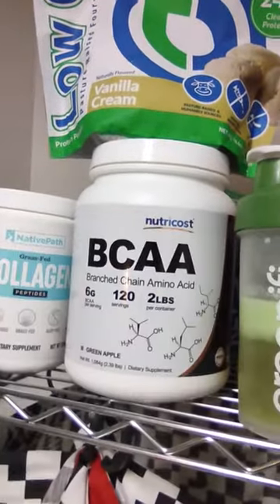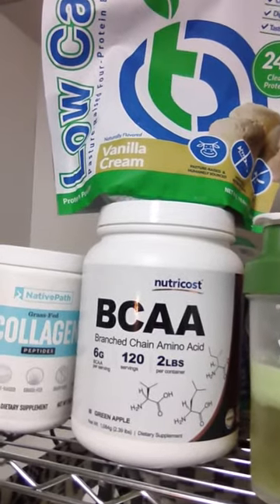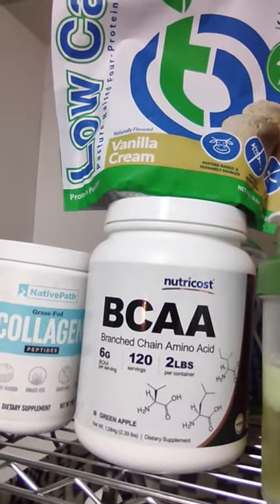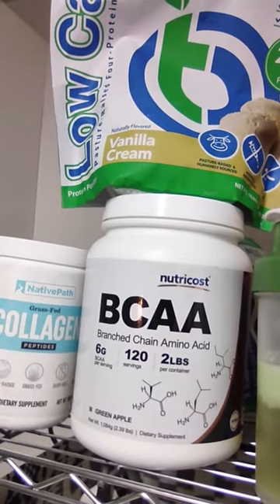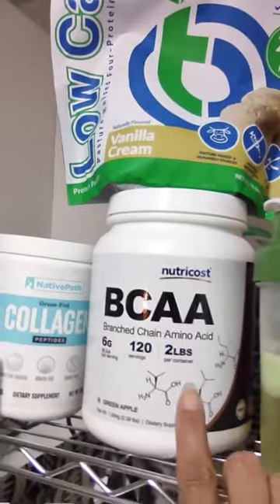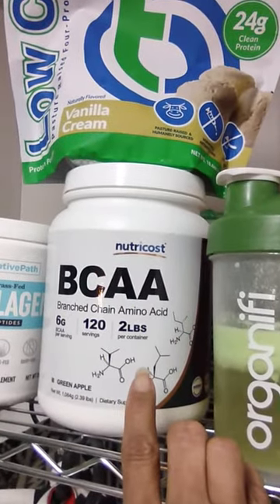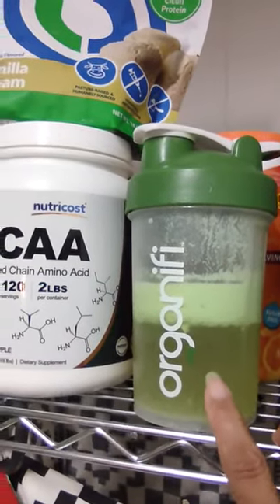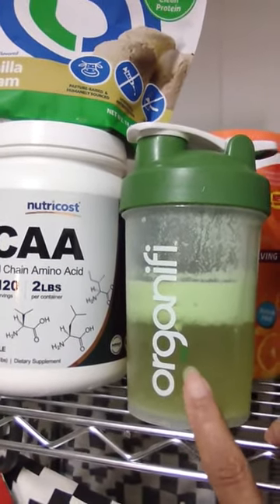I'm not sure if I threw MSM in it, to be honest. It's very possible — there were two new items. MSM would have been a really tiny spoon. I can't remember what on earth I did. I think this BCAA made a difference, and it no longer became a real drink. This is really weird.